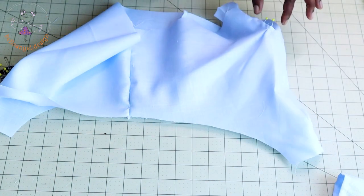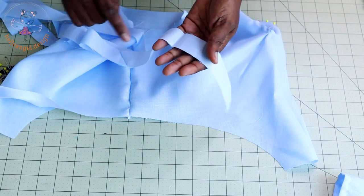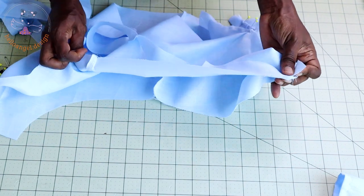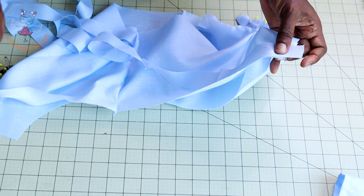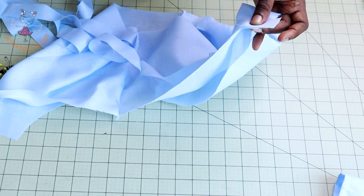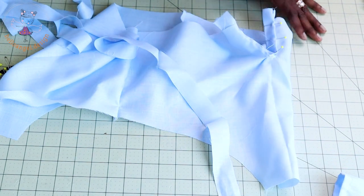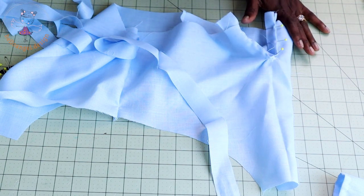Cut a bias binding — the width of my bias binding is 3 cm. Place the bias binding at the front of the fabric and pin all around. Take it to your sewing machine and top stitch all around. Once done, fold it inside, fold it again, and top stitch. This binds the leg hole of your diaper cover.